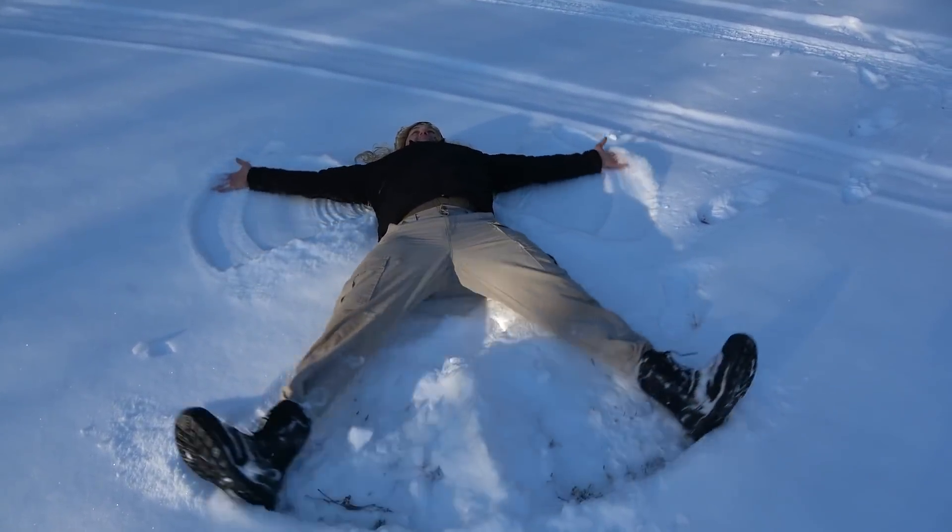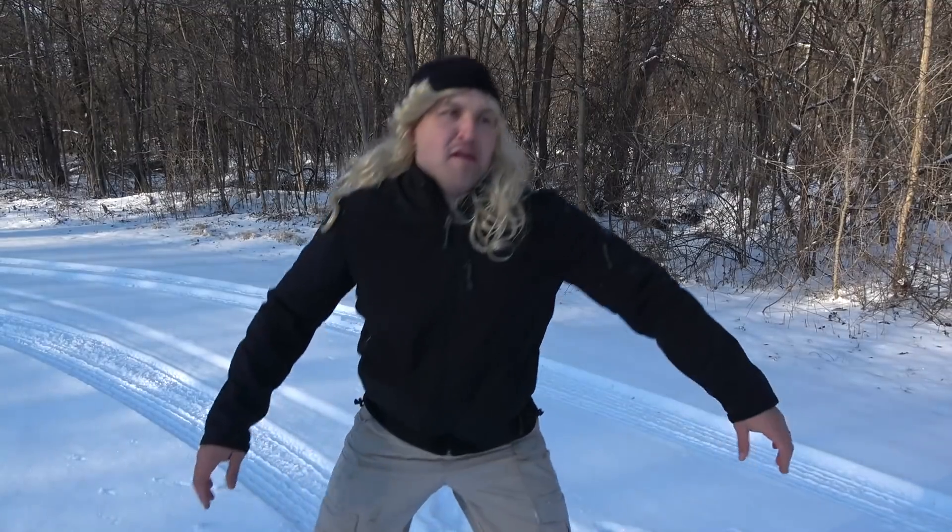Oh yeah man, the snow angel! I see you're still enjoying the snow. Yeah man, still having a lot of fun. There's still one more thing I want to do and that's sled, but I don't have one.